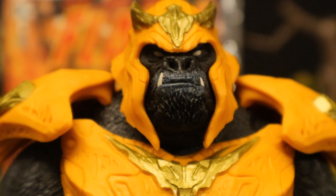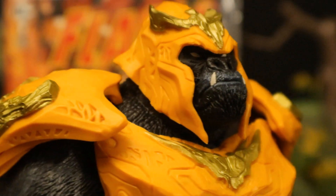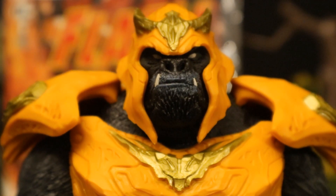Just a closer look at his face and head sculpt. The only thing I really don't like is you can't see the majority of his face. I'm sure it's accurate to the comic, but I think he would look a lot better if you could see his whole head — maybe if the helmet was removable or something like that. And this guy's so big, I doubt any sort of head swap is going to work.